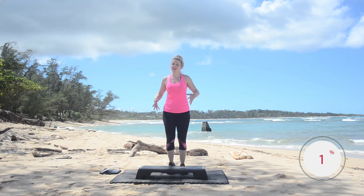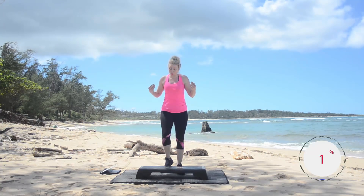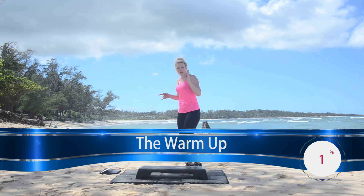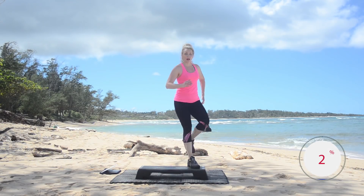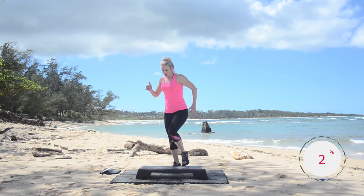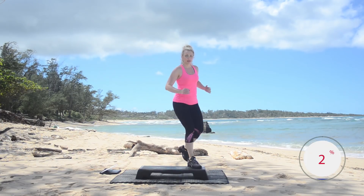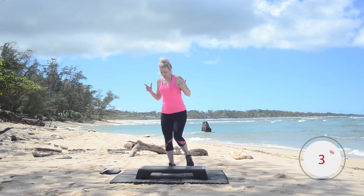Hi, welcome to your workout in Hawaii. Today we're going to do an interval step workout. If you don't have a bench, you can do this all on the floor — that works just as well. Turn to the side, get warmed up, knees corner to corner. Now while we're warming up, I'm going to tell you how this works today. We're going to do about 30 seconds of hard moves and then 60 seconds of active recovery, so we keep it moving.